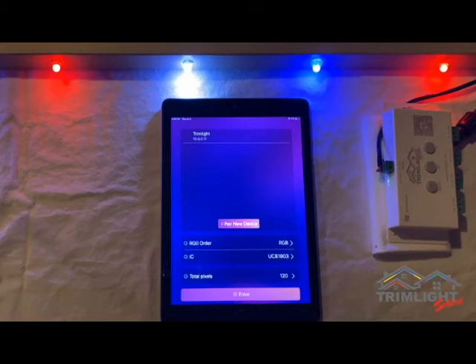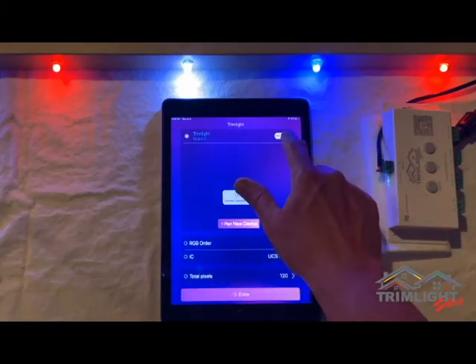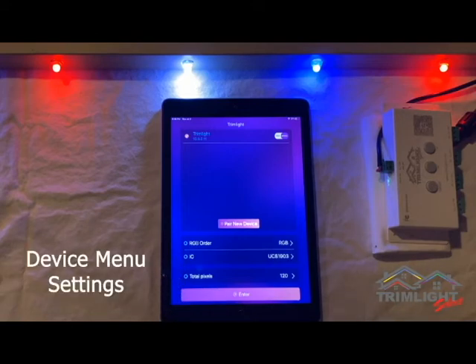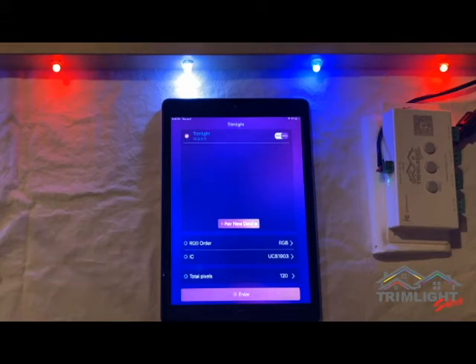Once you are connected and you have the app turned on to manual mode, you will notice three settings towards the bottom of the page. The parameters for these settings should have already been set up for you during installation of TrimLite, so there should never be a need for you to change these settings. However, to confirm, the correct settings are as follows: RGB order should be set to RGB, and IC should be set to UCS 1903.